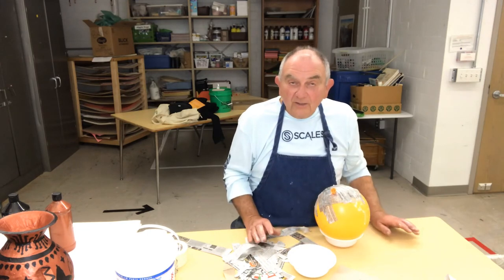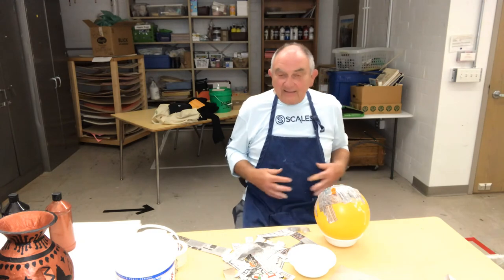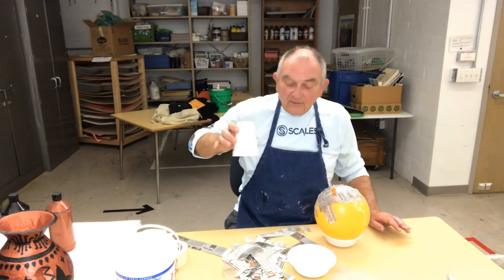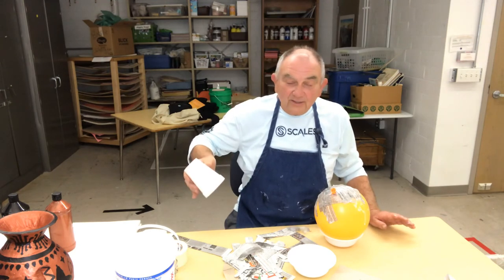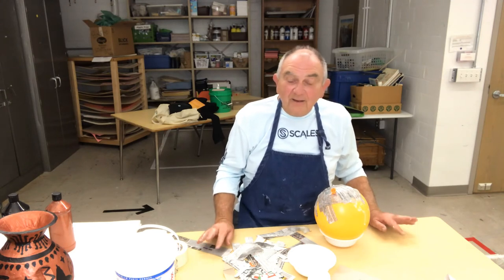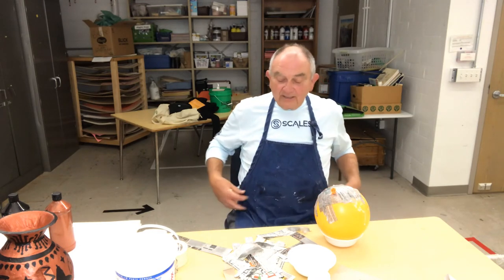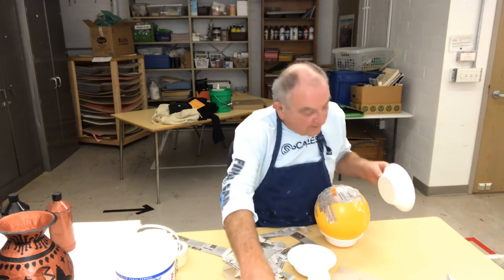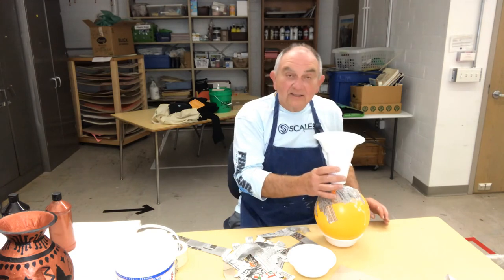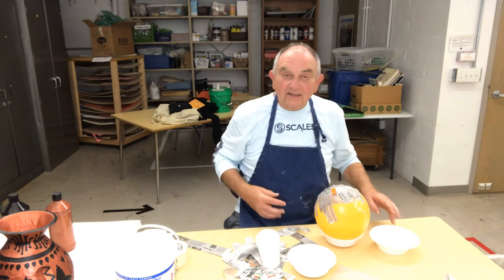You're going to cover the whole balloon with about three coats so it's nice and sturdy. Then after that's done, the fun part begins! I gave you all of these styrofoam pieces — you can use some or all of them, get some more, go to McDonald's or whatever. What you're going to do is create a vase out of these, just adding pieces. I might decide that two pieces look nice as the top of my vase.